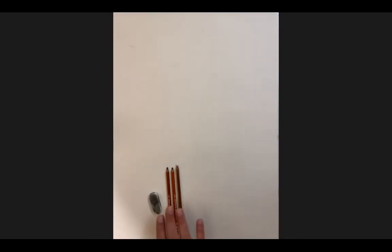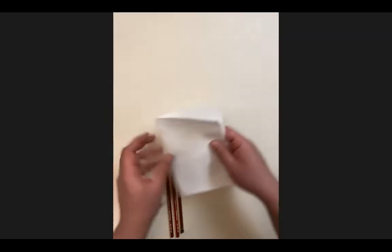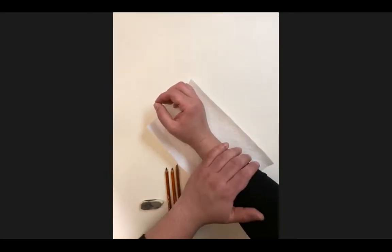What you should have to follow along during this demo: your vine charcoal, which is the rounded soft charcoal; your compressed, which is the harder square black charcoal; and your compressed white. Those are the three materials we're using. We're also using a white eraser. You also need paper towels — this is your best friend, absolutely necessary.